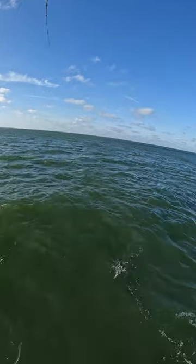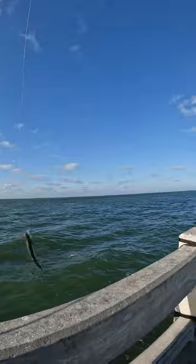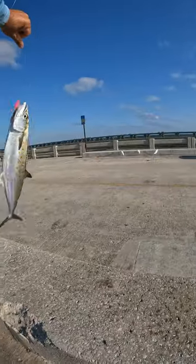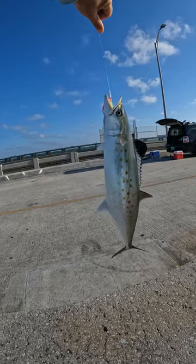Just like that guys, under one minute. Oh, that's a fatty! That's a fatty! Whoo! That's how you catch Spanish mackerel on the pump on a jig, under one minute.